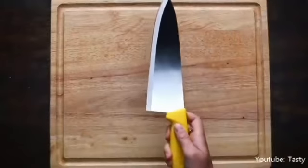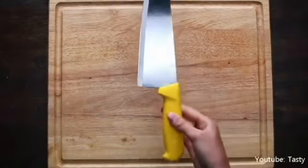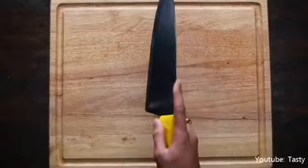Here is an example of how not to hold your knife. You should avoid placing one finger on top of the blade. This makes your knife easier to shift in your hand and you'll probably get hurt.